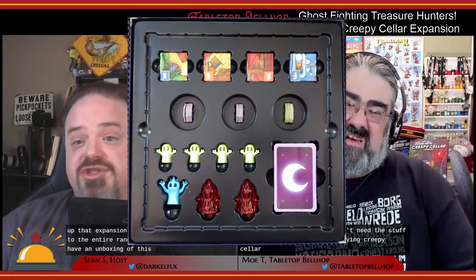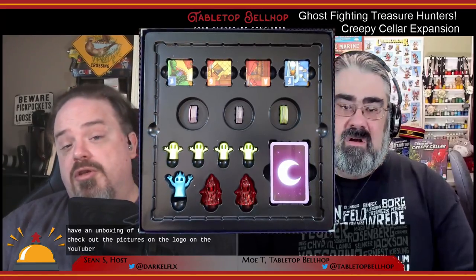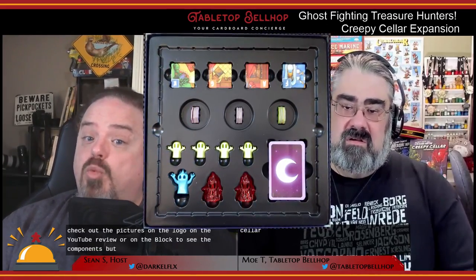We don't have an unboxing of this one, so you'll have to check out the pictures on the YouTube review or on the blog to see the components. But let's go over what's in the box.